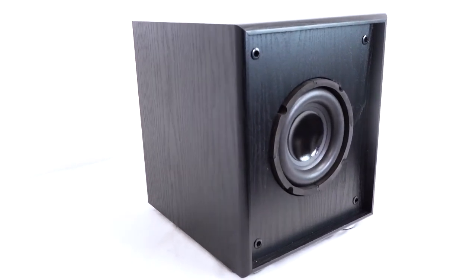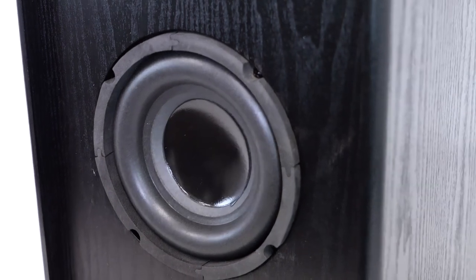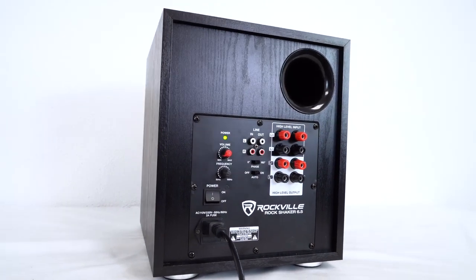The woofer is made from top-quality foam surrounds and features a Y30 magnet and a four-layer voice coil. On the back of the unit we have our 100-watt Class D amplifier plate.